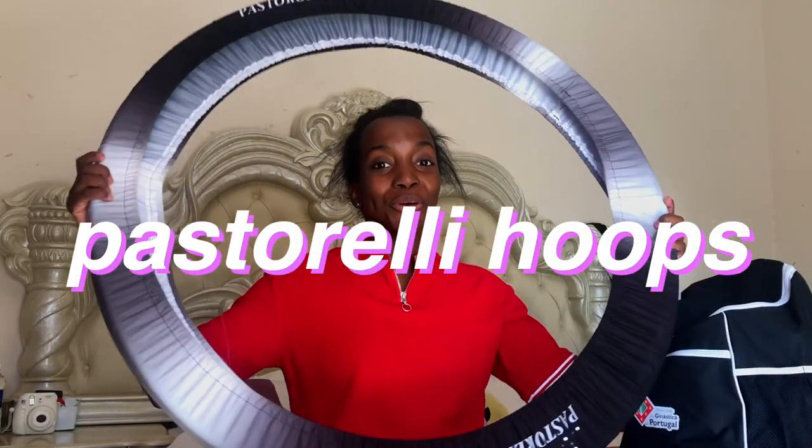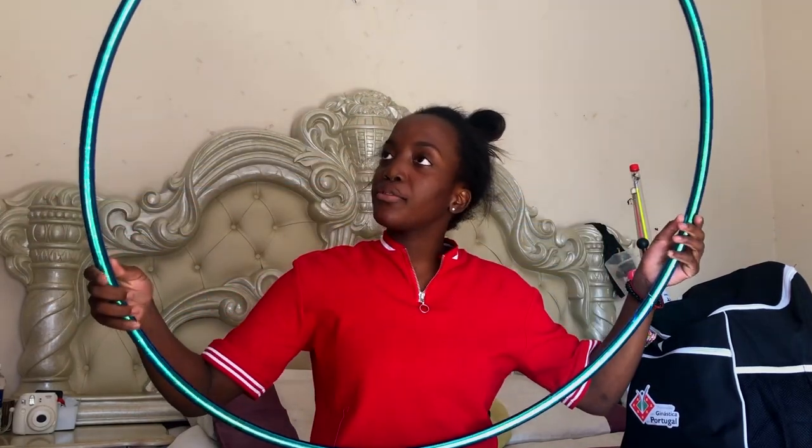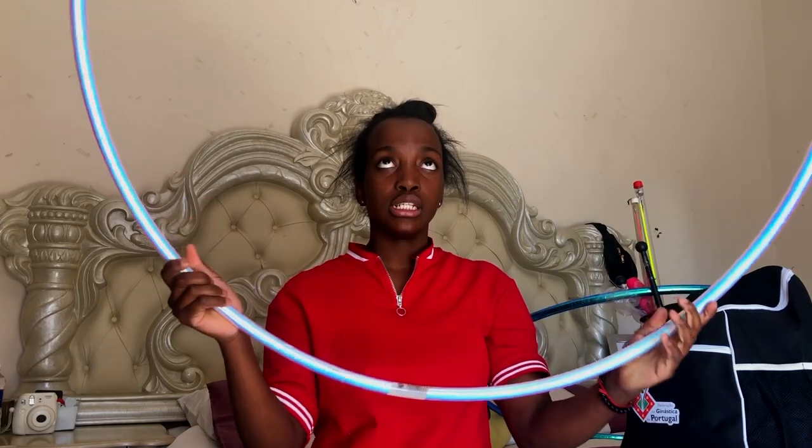We can't finish the video without me showing you my hoops. I have two hoops because you never know what will happen. My first hoop is blue but changes colors — sometimes green, sometimes purple. I haven't taped the Pastorelli branding part because you need to show that when competing internationally. My second hoop is a pearly color that changes to a light blue and pink-purple, and I've also left the approval sign visible on it.